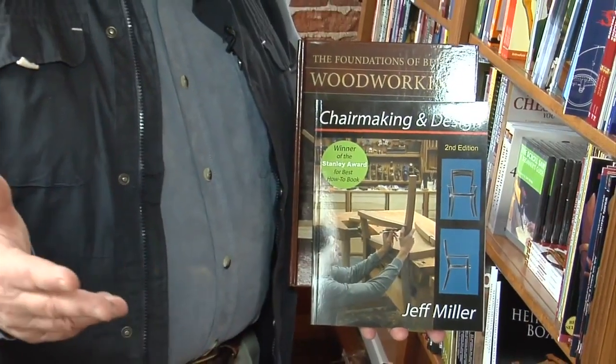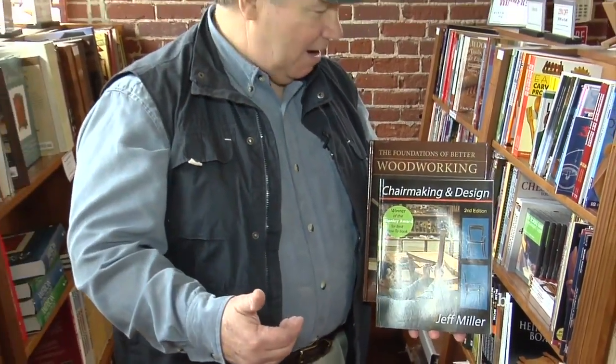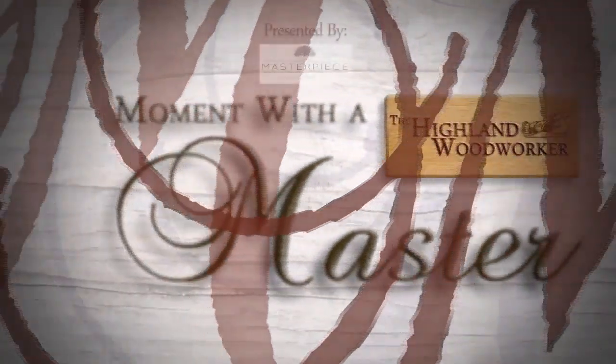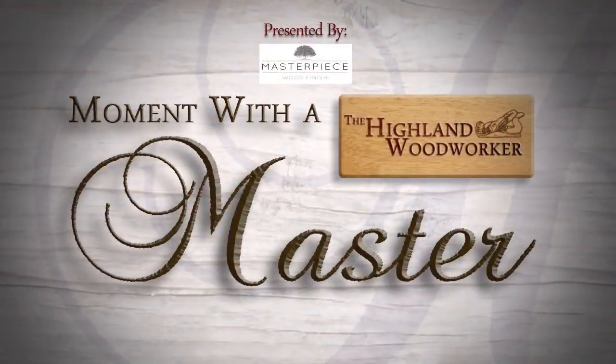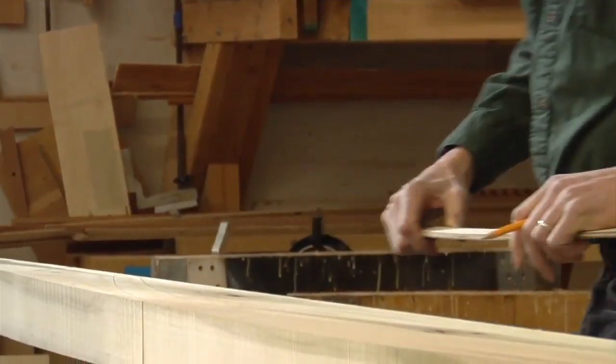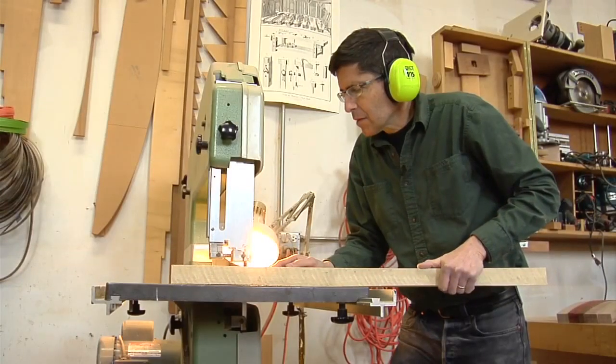Jeff Miller's furniture and books have always inspired me, from chair-making and design to the foundations of better woodworking. But the story he told the Highland Woodworker is the most inspiring of all. There was this sense that I'm going to make this, and I'm going to make it something that I like. That has been a guiding principle in what I do ever since. I've learned much more over the years — largely through failures of my own, and the refusal to accept that failure as where I'm going to be.